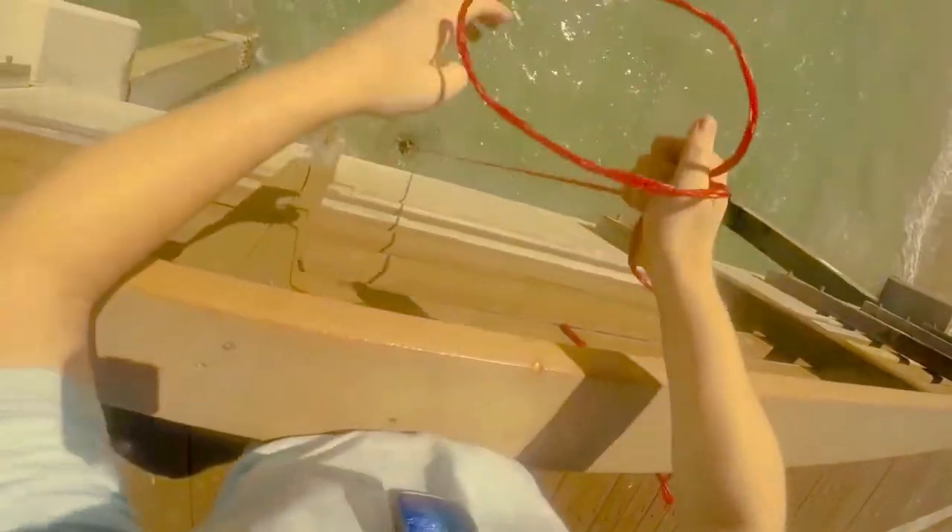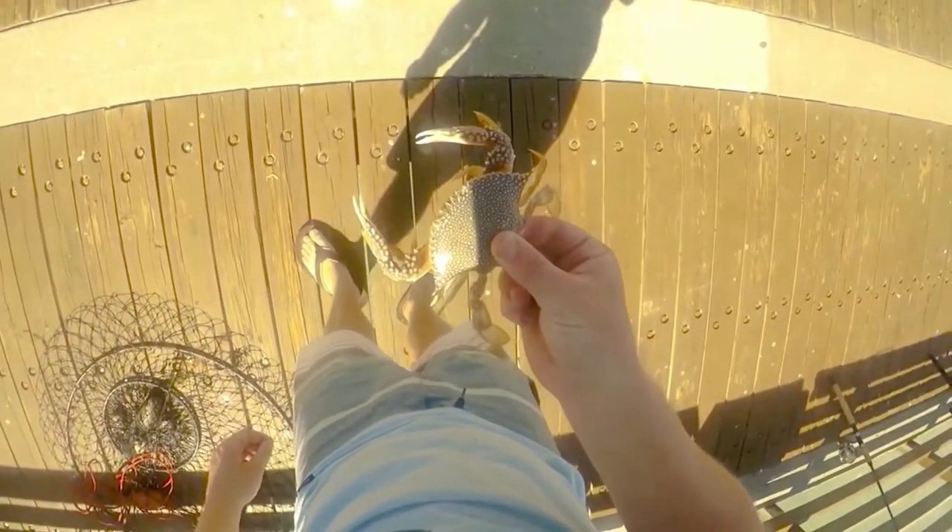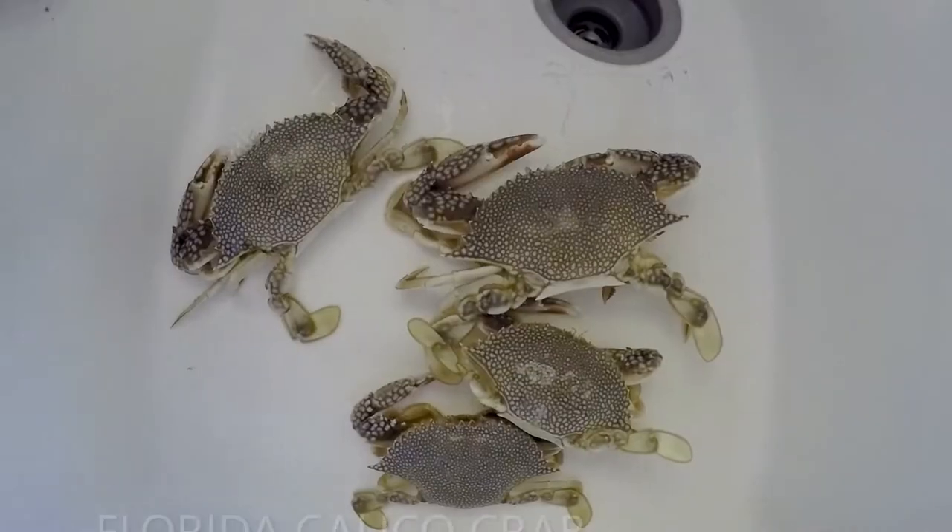I'm pulling out my crab trap — been in there for about six minutes — and there's a tiny little crab in it. Pretty cool looking, huh? These crabs are legal at any size really. It looks like it's a female. I'm going to collect a whole bunch and see if I can get a big pot going.